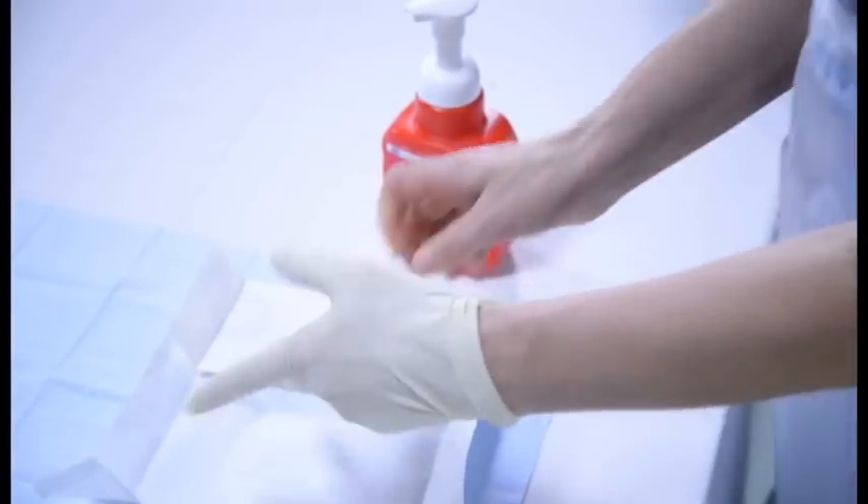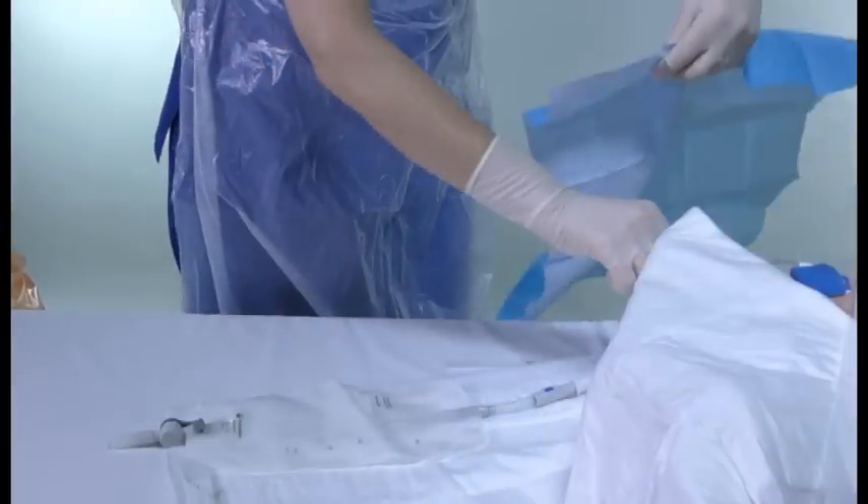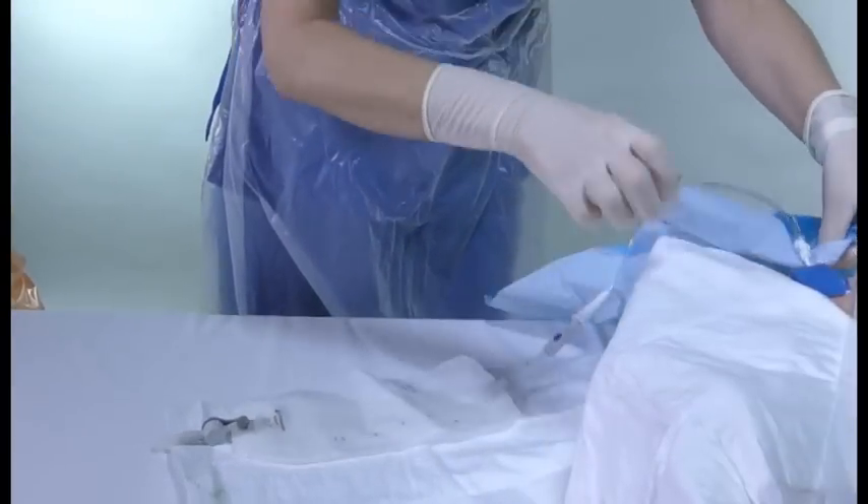Clean your hands and apply sterile gloves. Apply the sterile towel around the site.